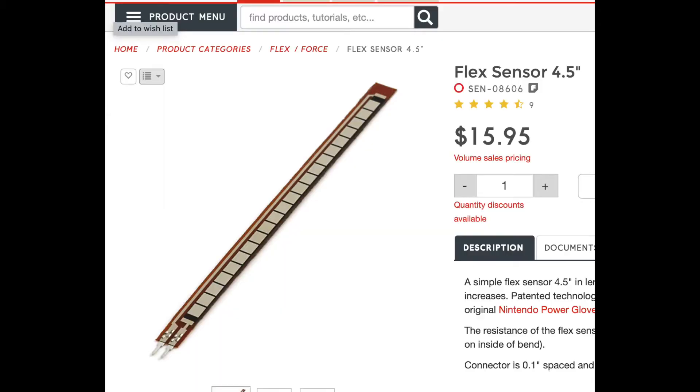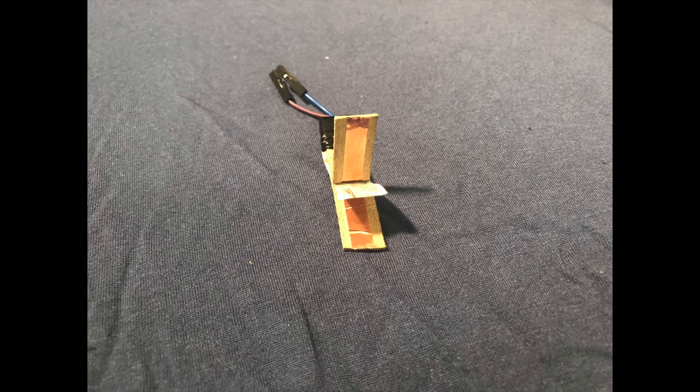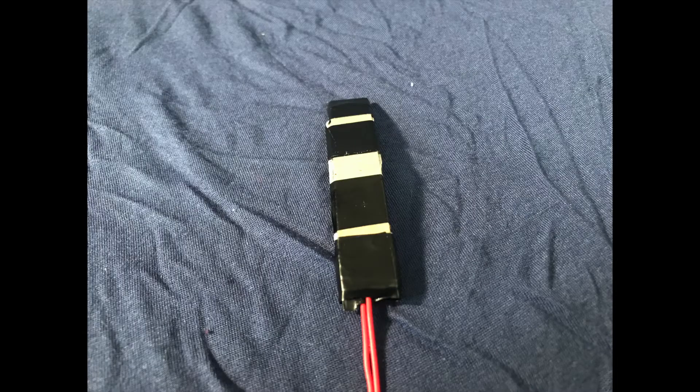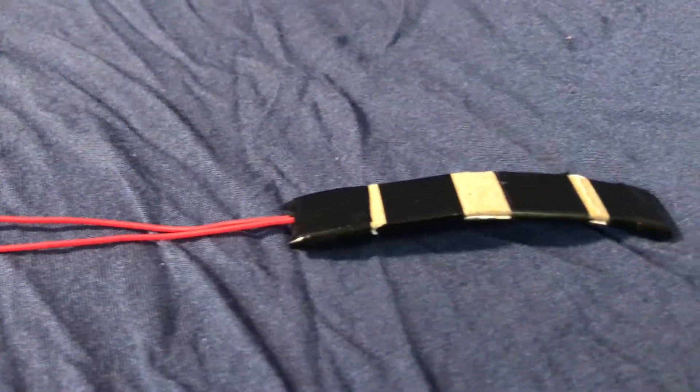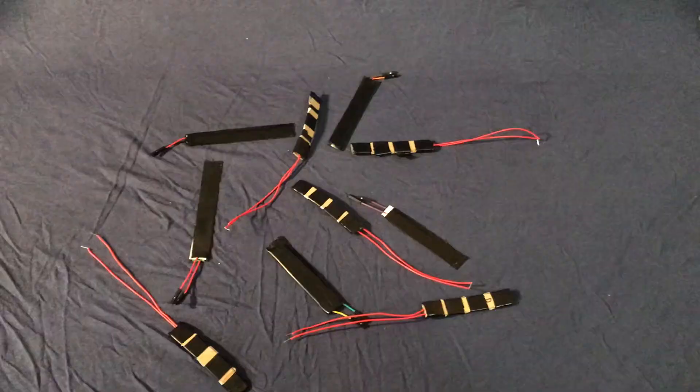Flex sensors are quite expensive, so I had to create my own on a standard budget. I did this by adhering copper foil tape to cardboard and then taping wire to that copper foil tape. To ensure that two opposite copper foil tape pieces do not touch, I placed a piece of paper — which had been fully colored in graphite — in between the two layers. When I taped the two layers together, I had a fully functioning flex sensor. When I repeated this process enough times, I had enough flex sensors for a glove.